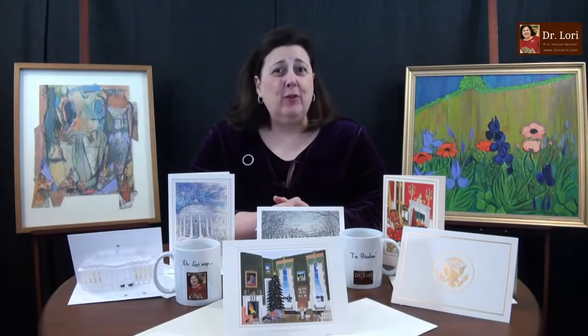Hi folks, it's Dr. Lori. This is Ask Dr. Lori Live. Everything's unscripted. I've got guests from all over the world. Thanks for joining me. Let's get started.